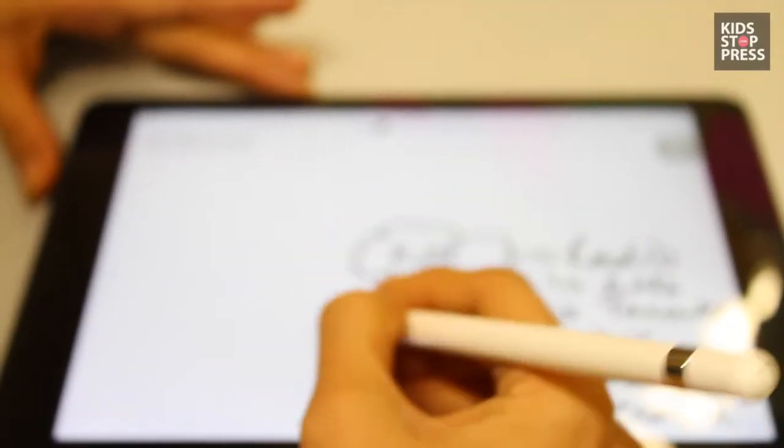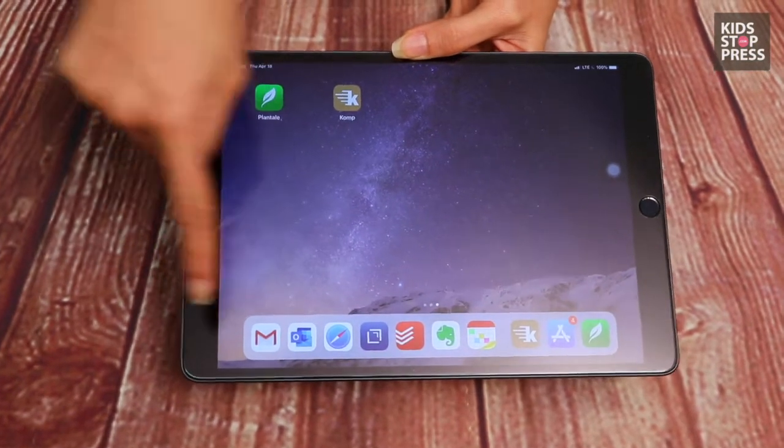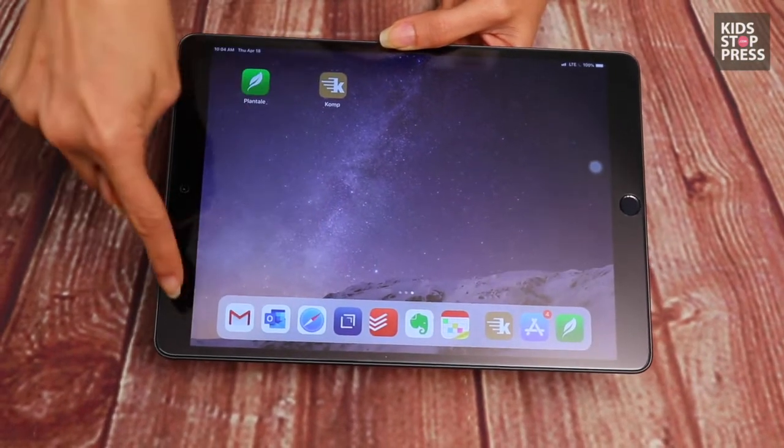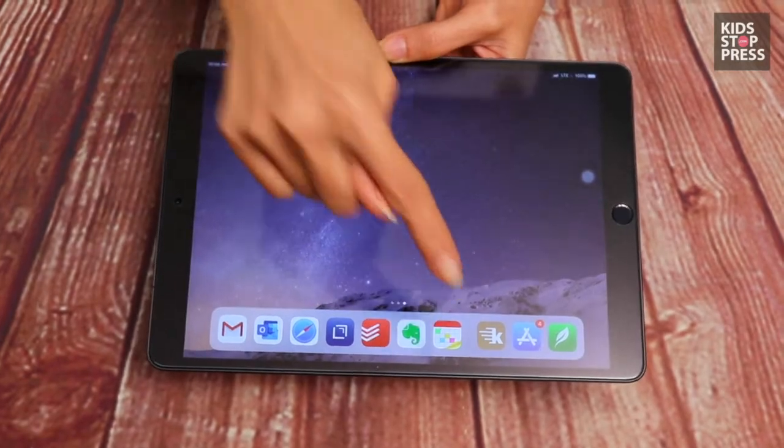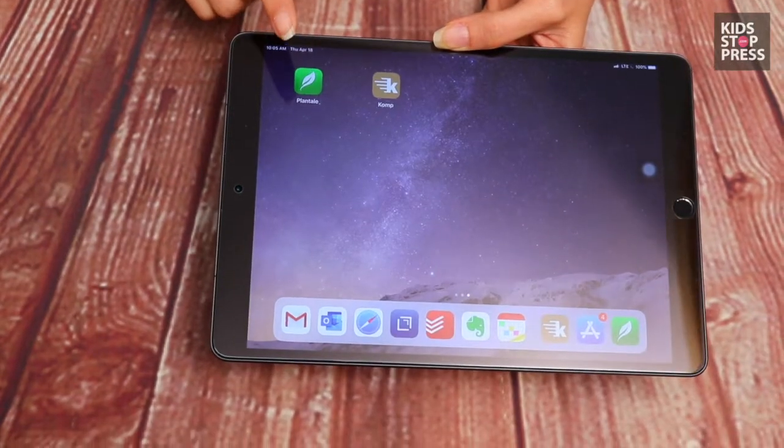Just making sketches of all the thoughts you have going on. A few of the apps I would totally recommend are Notability, Evernote, Fantastical, Any.do, Expensify, and Forest.